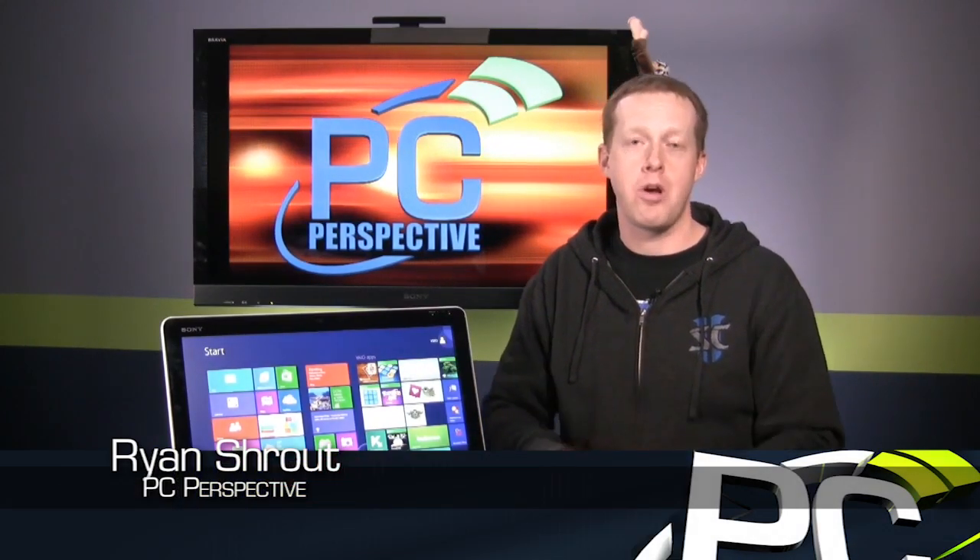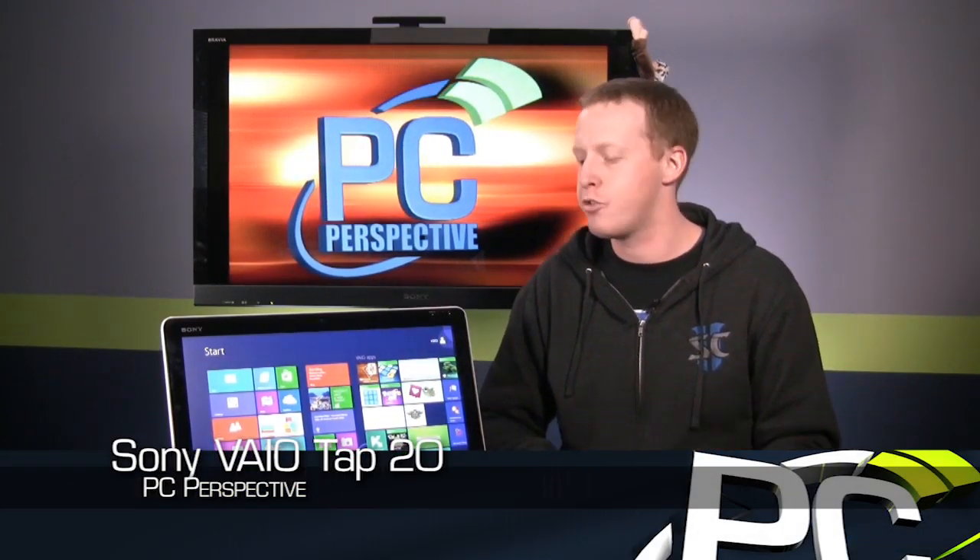Hey everybody, today we are taking a look at a new product from Sony. This is the Tap 20. It's actually a kind of Ultrabook hardware powered 20-inch touchscreen tablet all-in-one desktop. It's really kind of an interesting device.